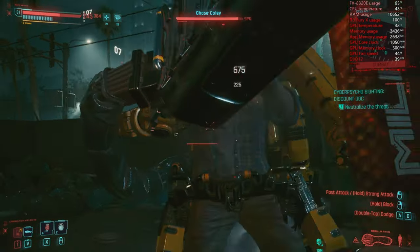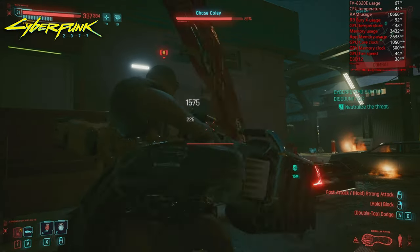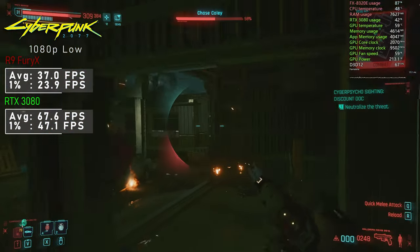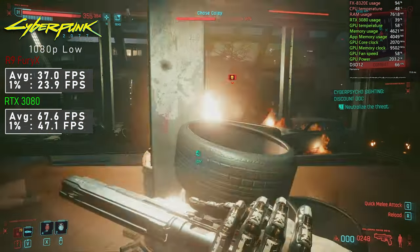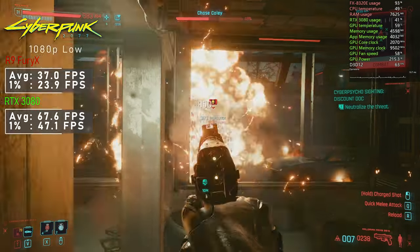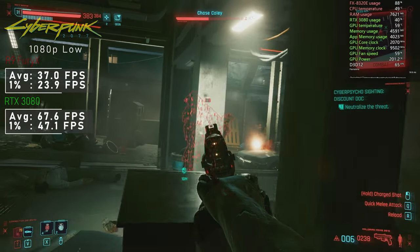The last game tested was Cyberpunk 2077. Even low settings were quite challenging for the Fury X, which despite being utilised nicely only achieved 37FPS on average. The 3080 nearly doubled that to 67FPS, and for the first time I also saw CPU utilisation at around mid-80s.